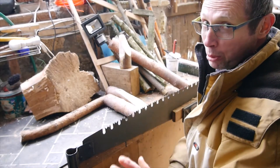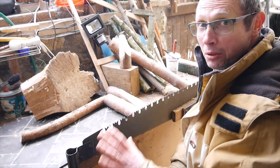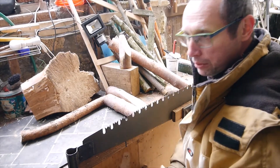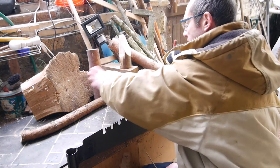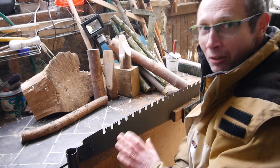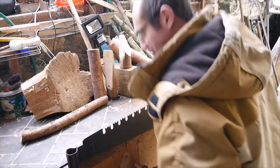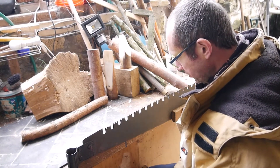Now I'm not going to bore you with me sitting here filing teeth, so I'll show you a little bit of it and then we'll call it a day. They're quite sharp already, but they're not sharp enough for cutting.